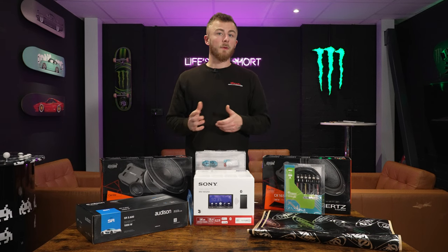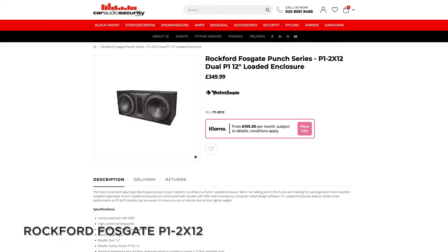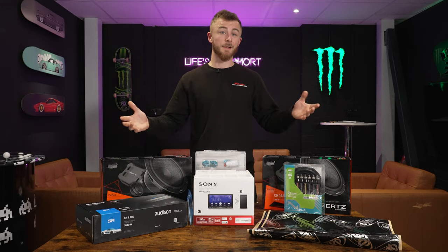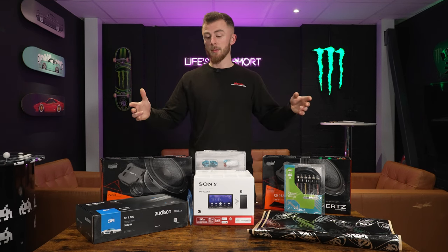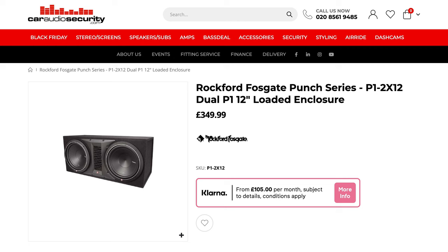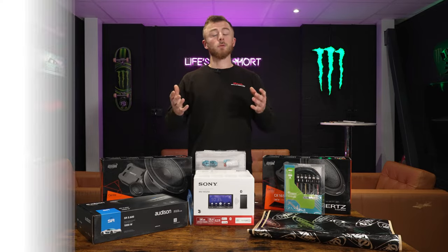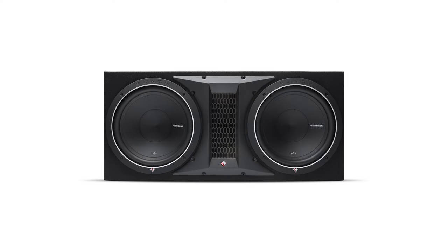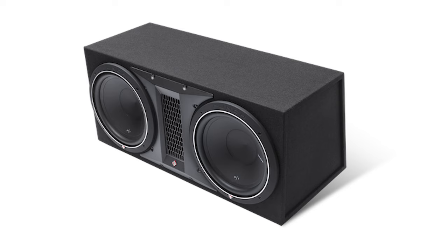Next is the subwoofer. I'll be honest, it's huge — it's a Rockford Fosgate P1-2X12, so that's two 12-inch subwoofers in an enclosure. It's quite big and will fit in most hatchbacks, but it would take up the majority of our table so we haven't got it in front of us today. It's a ported twin 12-inch enclosure rated at 500-watt RMS, with lots of surface area moving a lot of air, meaning you get plenty of bass. That is £350.